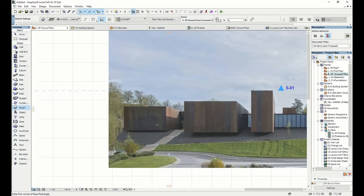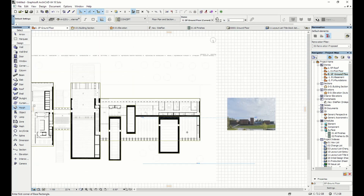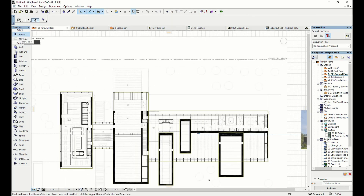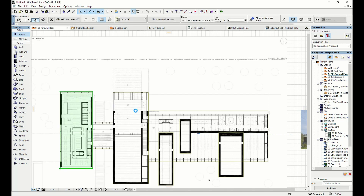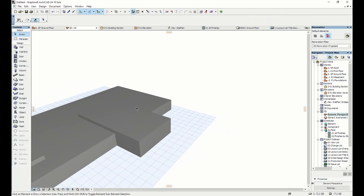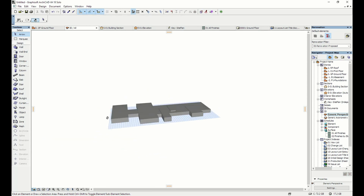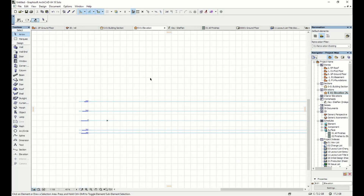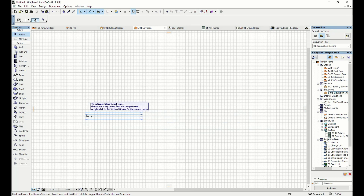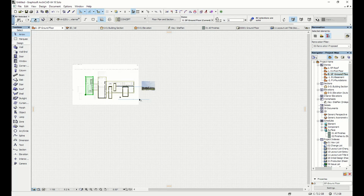Once we've got all our shapes there, we can select one of them, right-click, and choose 'Show All in 3D'. That should generate a 3D image — so there's the generated plan, just a simple grayscale model. Nothing is as tall as it should be and all the masses look very squat, so it'd be handy to look at that elevation.